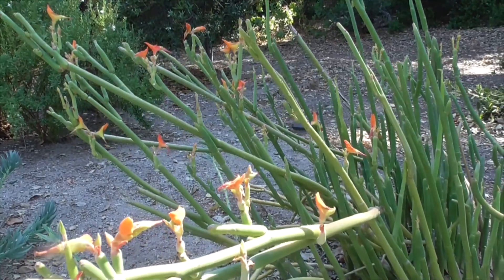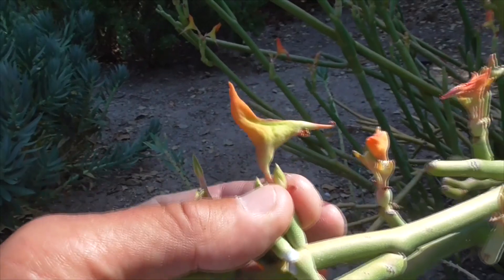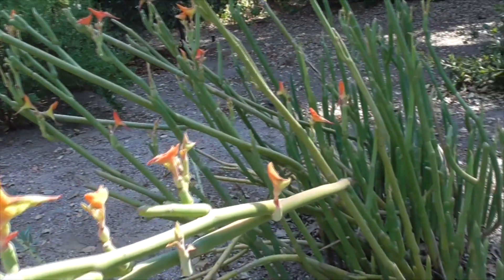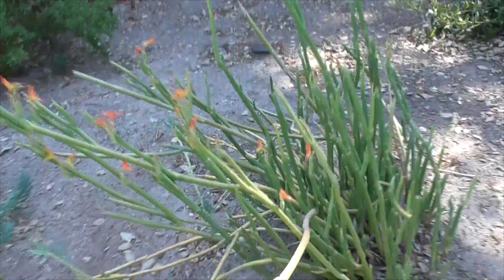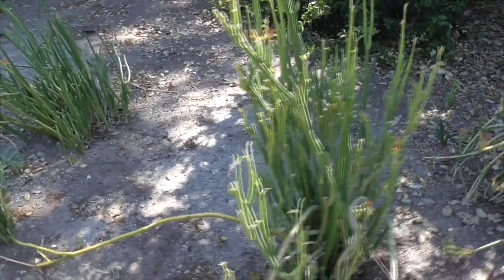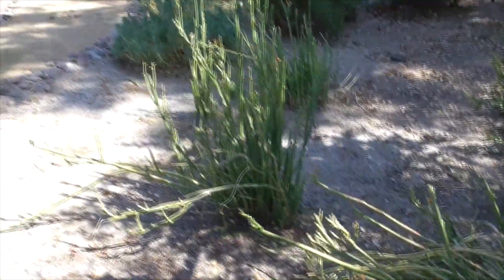So that's the little Euphorbia lomeli, or lady slipper — named for that little lady slipper flower shape — also known as a desert pencil bush, out here in beautiful Coto de Caza at our community demonstration garden. Euphorbia lomeli.